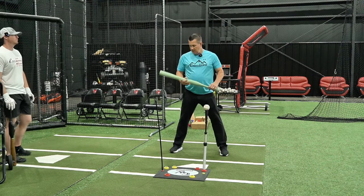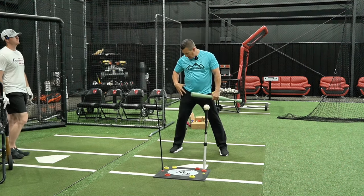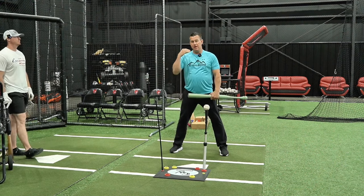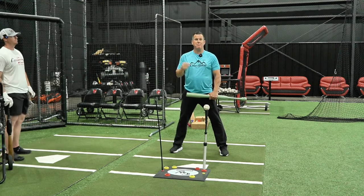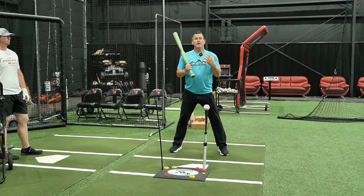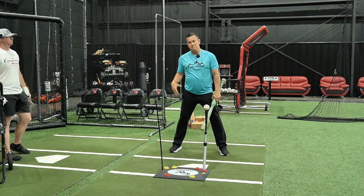The first variation is the step back with no swing. This is a movement to teach you how to feel the backside when you load, and that's very important for any level from youth ball to the big leagues — we have to have a proper load into the back hip.